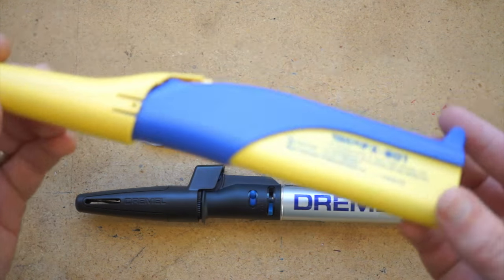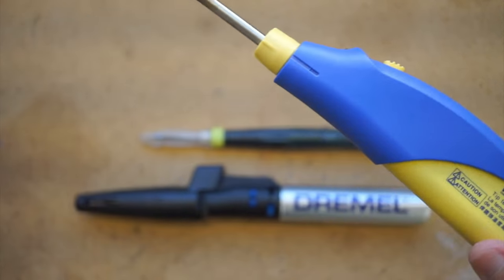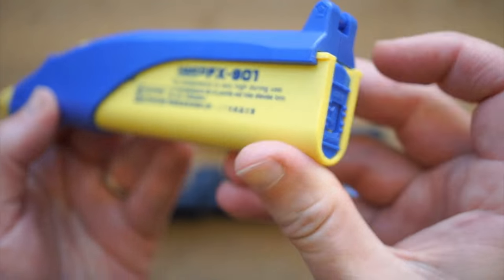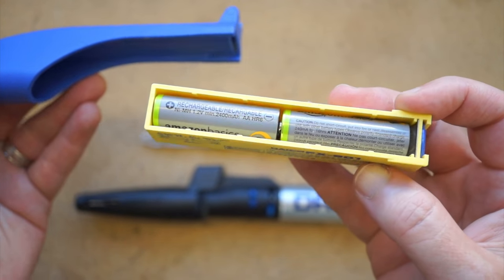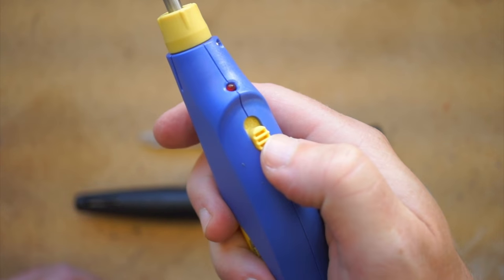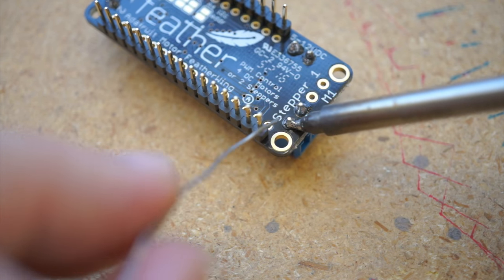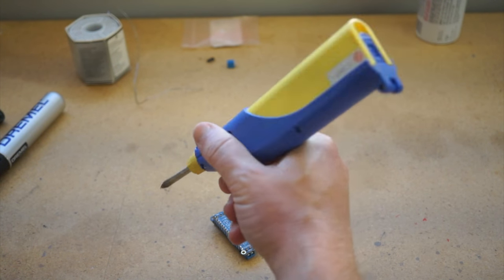First up, we have the Hakko FX901. This runs around $33 on Amazon. It uses four AA batteries — I've got rechargeables in here. The batteries come out as a clip, which makes them easy to change. At full charge, you should get around an hour of continuous use, but I tend to just sip off the power right when I need it. It gets up to a useful temperature in around 30 seconds. The hand feel is a little top-heavy, but the grip itself is pretty natural and it doesn't hurt my hand.